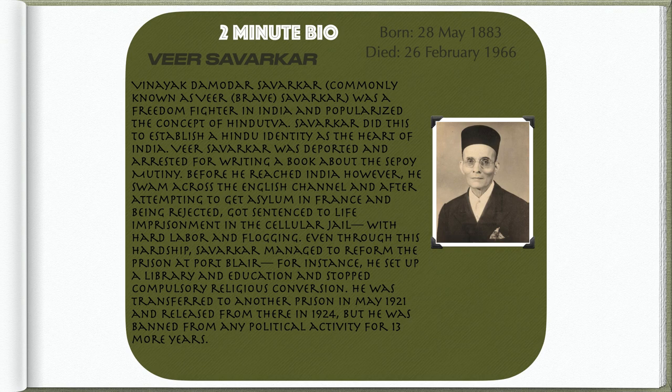He was transferred to another prison in May 1921 and released in 1924, but was banned from any political activity for 13 more years.